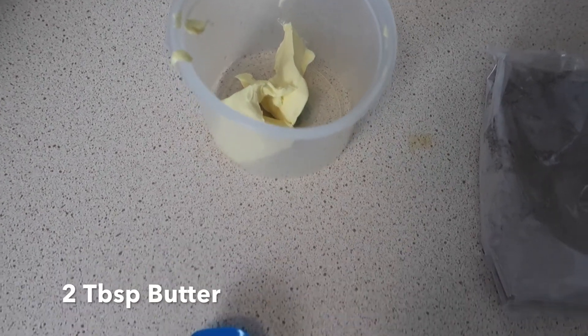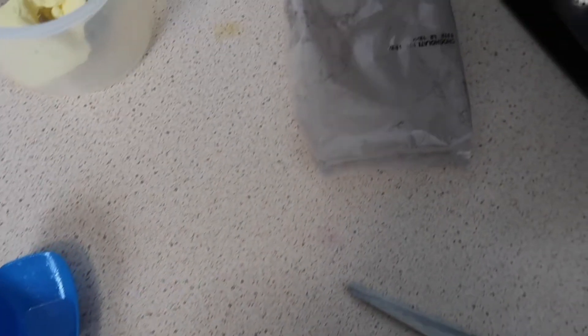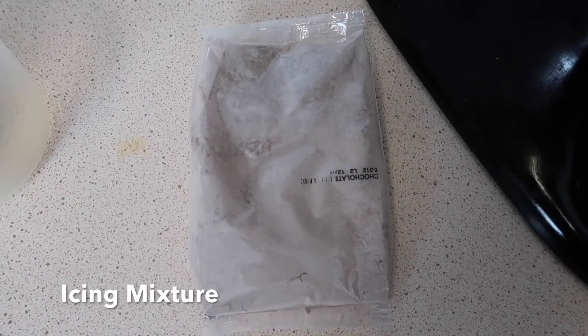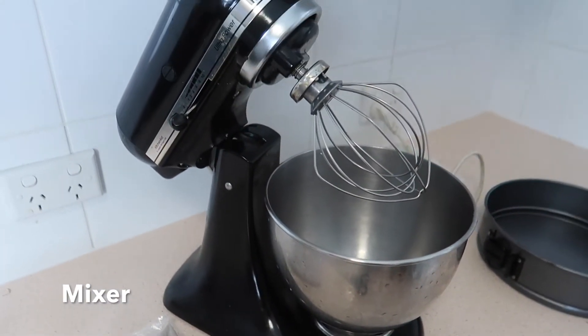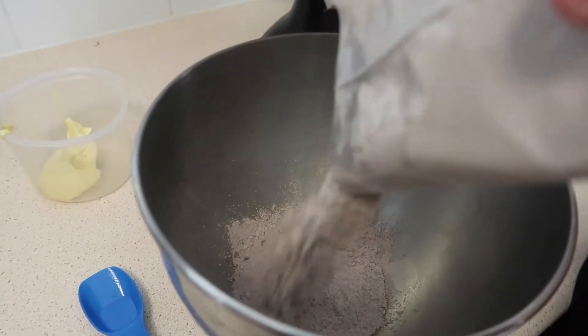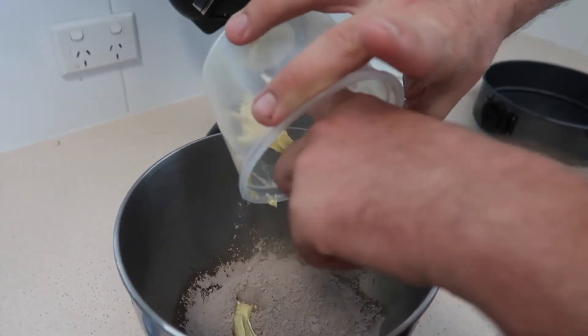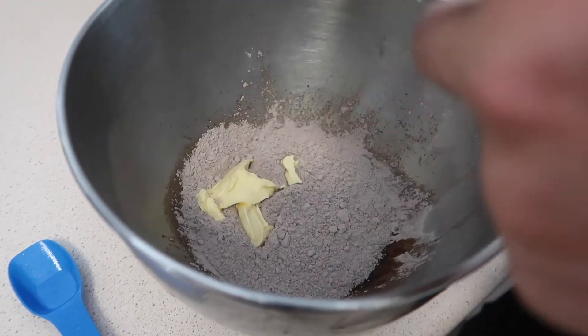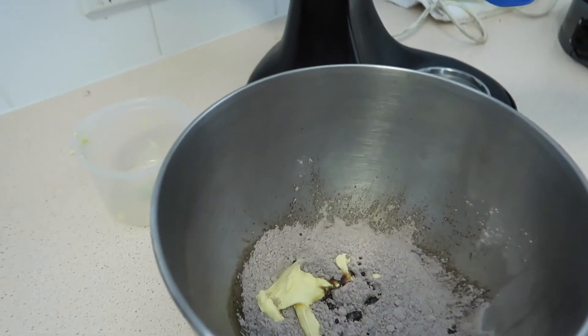The ingredients that you need: two tablespoons of butter, one tablespoon of hot water, one tablespoon of the icing packet, and scissors and a mixing bowl. Start off with — you need your packet of icing. Get it open carefully, pour it in. Put your butter — one tablespoon. One tablespoon of hot water — one tablespoon.